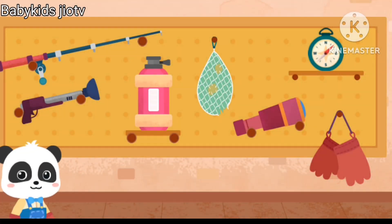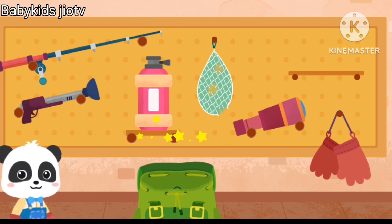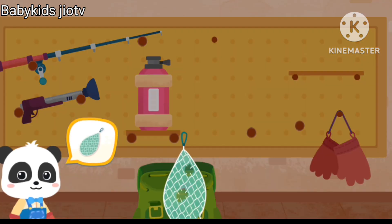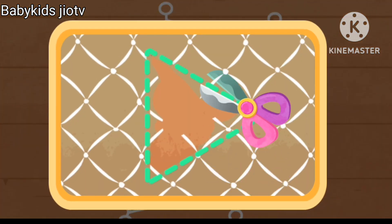Seed. Before you go, let's see what tools to bring. Compass — not this one, a noxious one. Fishing net. The fishing net is broken, let's fix it. Let's trim the tear first.